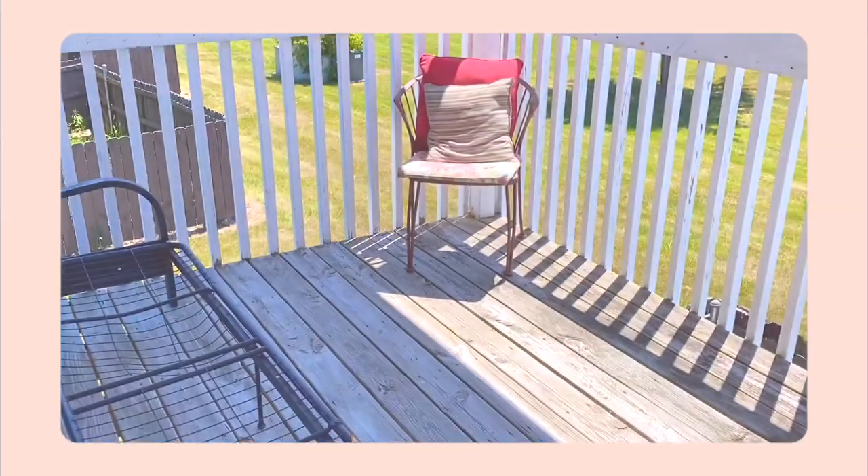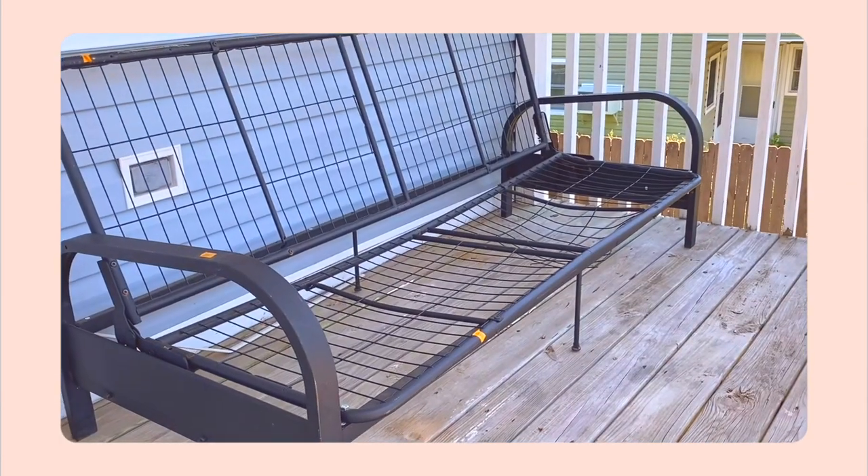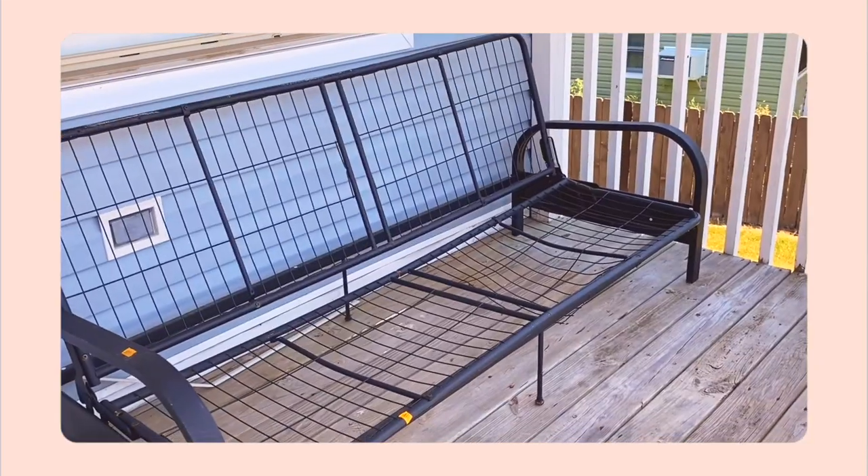We finally came to the end of this video. I'm so excited to show you guys the before and after. I want to remind you guys of how our balcony looked like before.